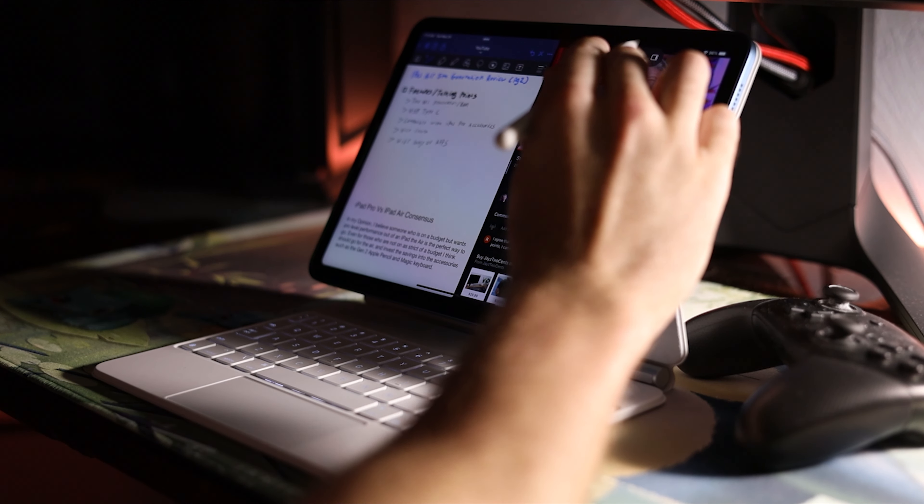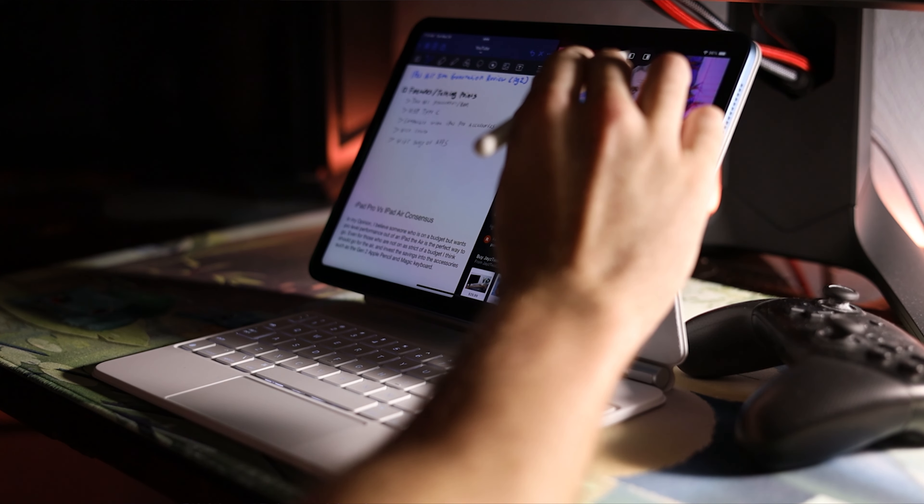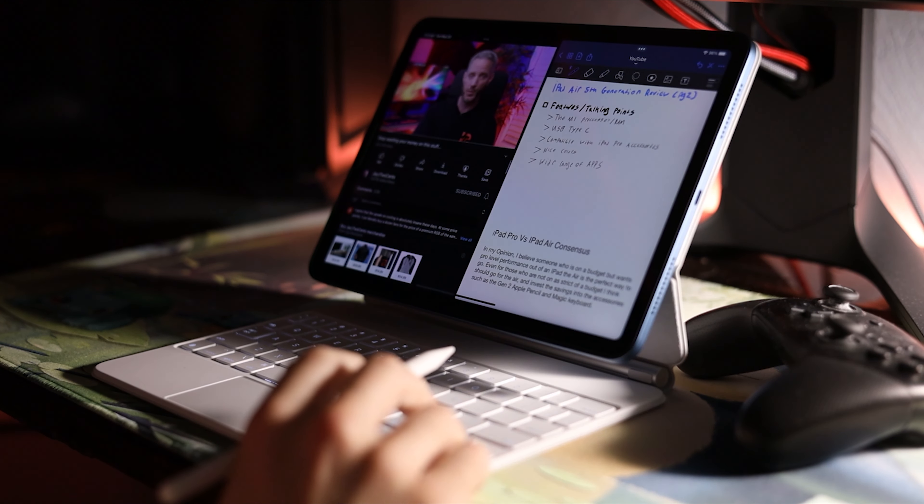I picked up my new iPad about a week ago, and I've been using it pretty rigorously. I got this iPad to kind of serve as my daily, everyday carry mobile computing device versus the laptop that I used to have on me. A lot of people aren't very interested in iPads because overall they're pretty similar year to year.